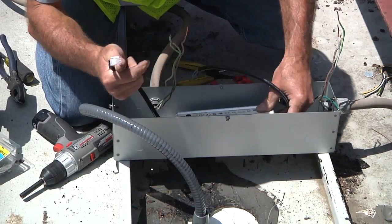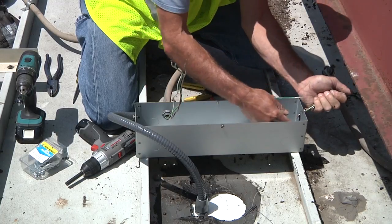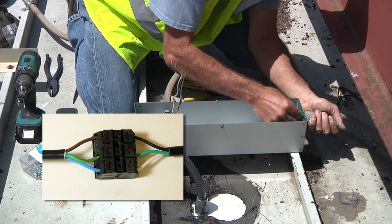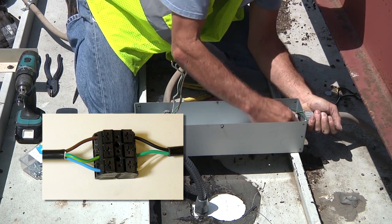Set and secure the power supply on the mounting studs. Snap together the connectors between the power supply and the light. Bring the primary into the junction box and connect the power supply to the primary. The primary uses international wire colors: brown is black, blue is white, and green and yellow is green.